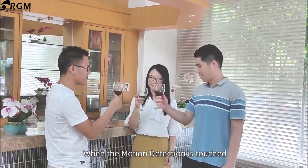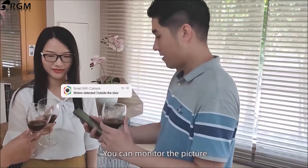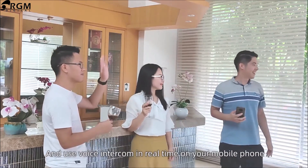When motion detection is triggered, an alarm message will be pushed to the mobile phone. You can monitor the picture and use voice intercom in real-time on your mobile phone.